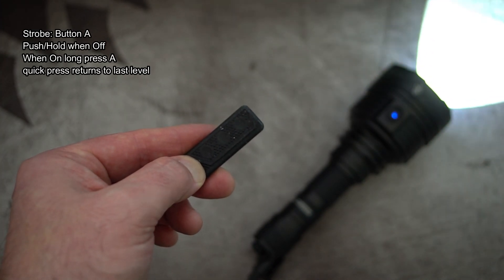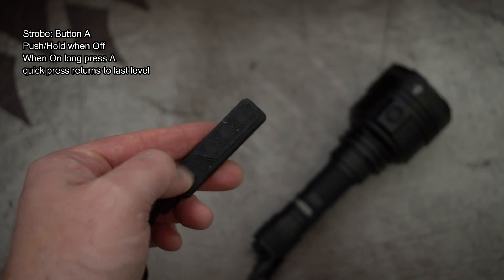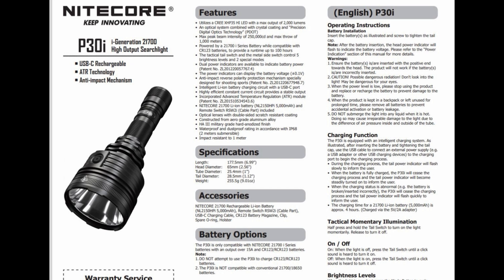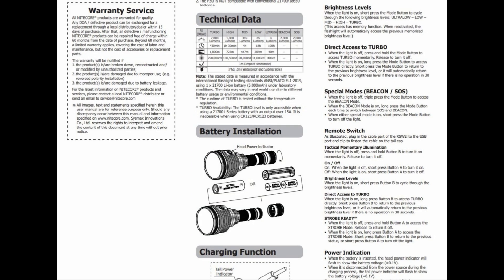Charging speed was a little over one amp — I perhaps expected it to get up to about 1.5 amps. Also note that the voltage level flashes out when you disconnect the Type-C connector. I've put the user guide up on screen for you to have a quick look.